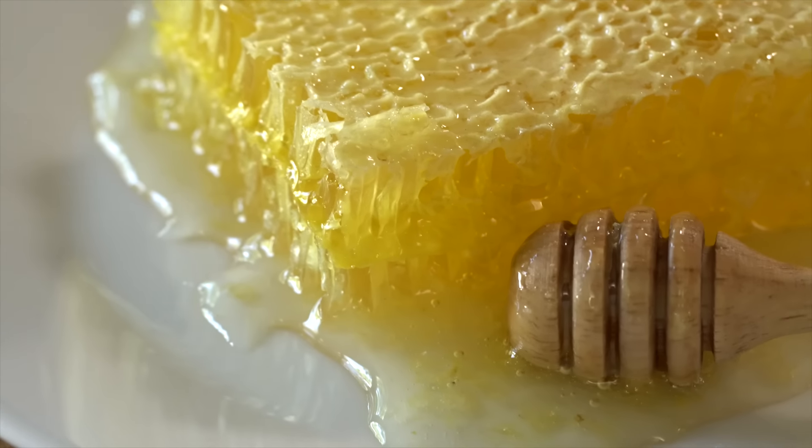Did you know that the entire thing is edible? Now before we indulge, let's talk a little bit about how it's made, because it's freaking fascinating.